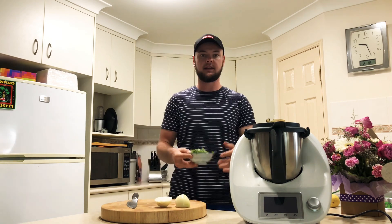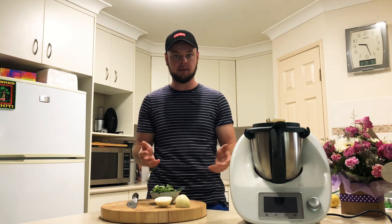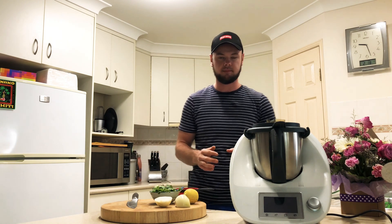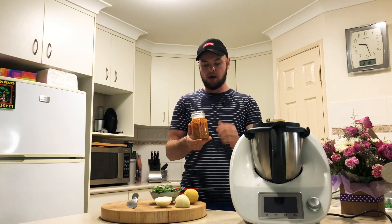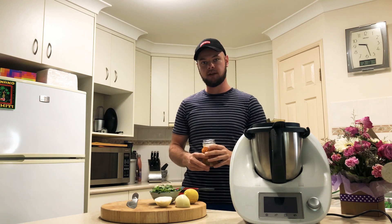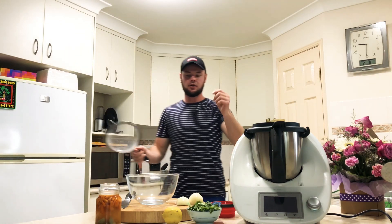Our next step: get a handful of fresh coriander — that will be going in the mix as well, alongside a squeeze of fresh lemon. We're going to add one cup of white vinegar. When we drain these chilies, we'll use the chilies and leave the brine out, starting with some fresh white vinegar and a tablespoon of salt.